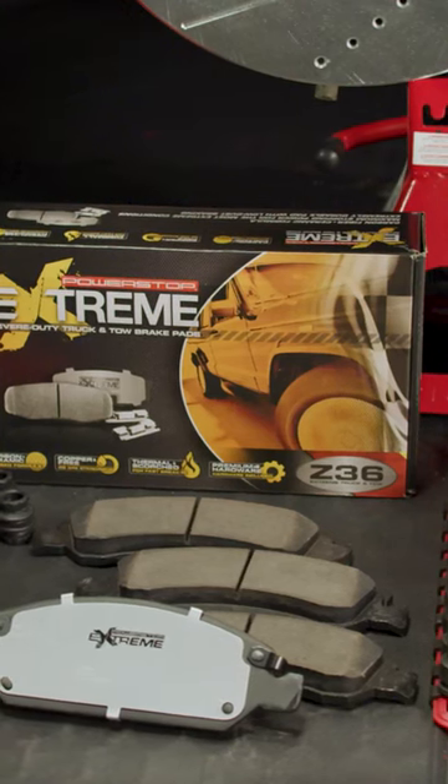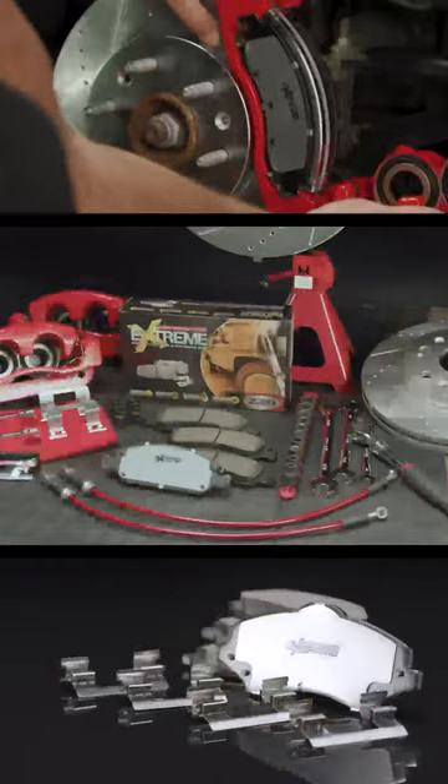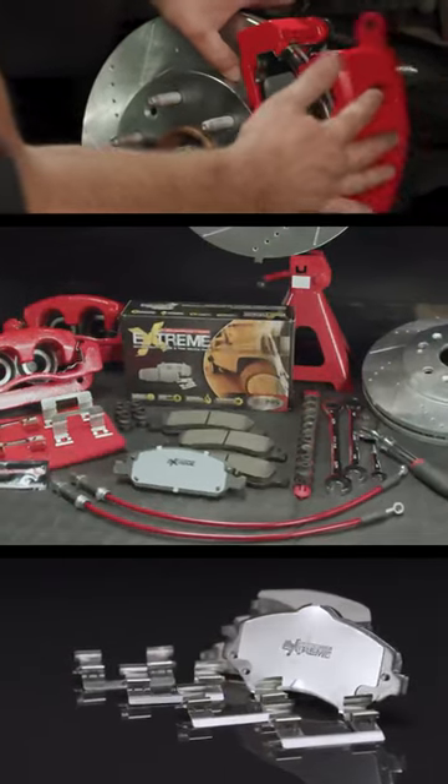Lastly, the Z36 Truck and Tow Brake Upgrade Kit is built for trucks, SUVs and 4x4s that not only work hard but play hard, providing severe duty stopping power without sacrificing everyday drivability.